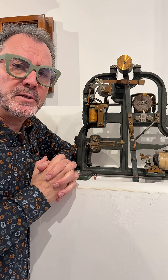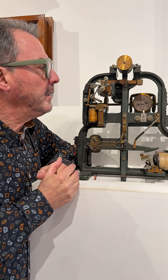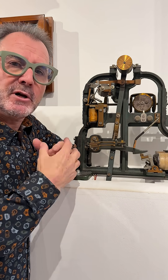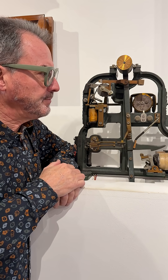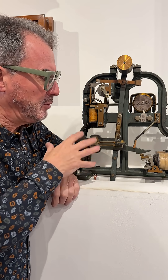This is the sort of machine that you'd find installed in a public building like a church, a station, or a town hall in the middle or even early 20th century, to drive the external dials of the clock. It has two interesting and important ideas embodied in it.